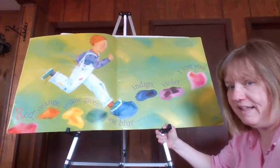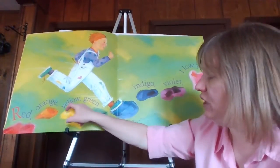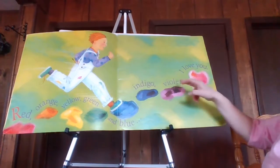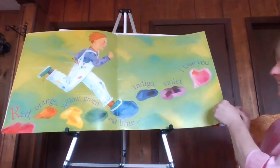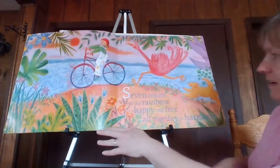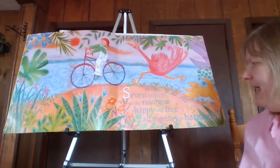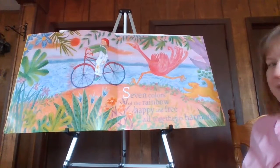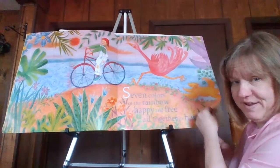Red, orange, yellow, green, and blue — indigo, violet, I love you. Seven colors of the rainbow, happy and free, all together in harmony. Harmony means that they're happy friends.